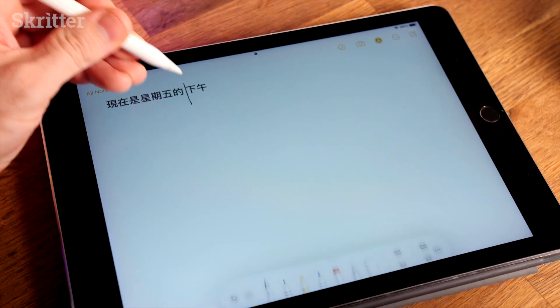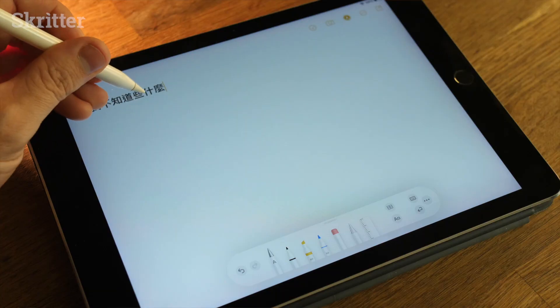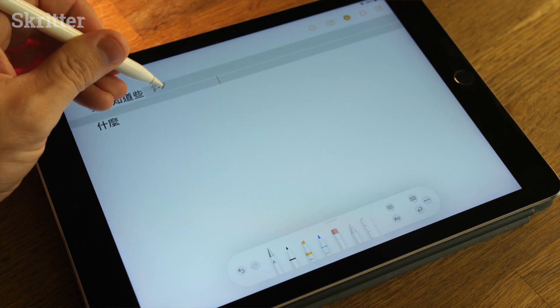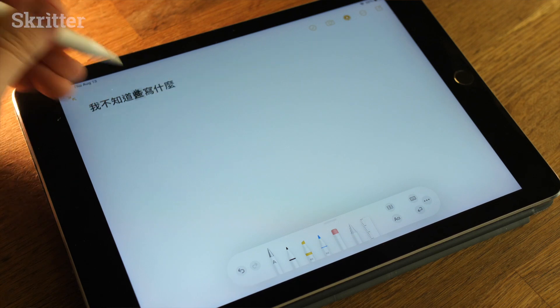Another feature: draw a vertical line and that adds a space, and another vertical line removes the space. Finally, if you want to insert something into a line of text — like 我不知道 — after that, just hold and it gives you some space to write. And if you didn't like that, scribble it out.